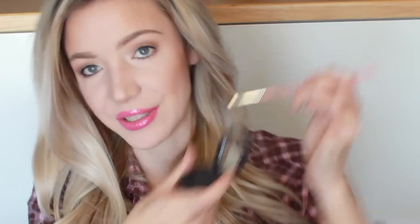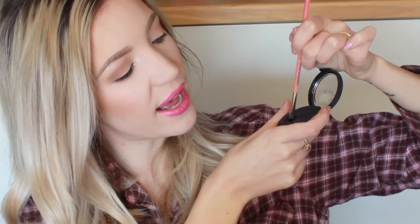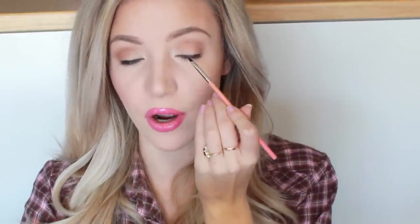Basically when you're doing a winged eyeliner, it's all about how you find it easiest to apply. So stick with what you know and what you find easiest. But if you don't have anything that you find easy, then give an angled eyeliner brush a try because they do make it easier. So I'm just going to dip that in the water and mix it around in my eyeliner pot until I have the right consistency. I'm going to look down into my mirror and start at the inner corner of my eye and basically draw a very thin line towards the outer corner of my eye.